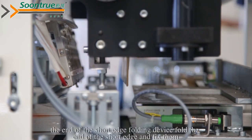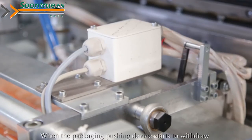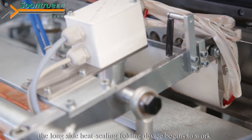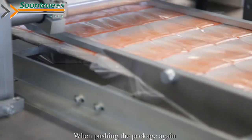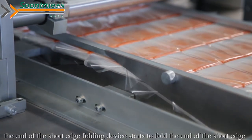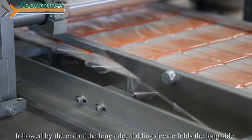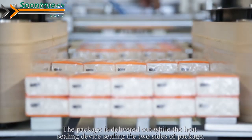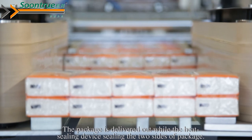When the packaging pushing device keeps pushing, the end of the short edge folding device folds the end of the short edge and fixes them. When the packaging pushing device starts to withdraw, the long side head sealing folding device begins to work. When pushing the package again, the short edge folding device starts to fold the end of the short edge, followed by the long edge folding device folding the long side. The package is then delivered out via the heating sealing device, which seals both sides of the package.